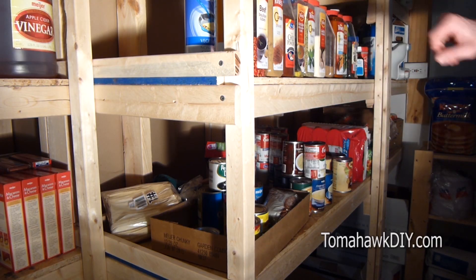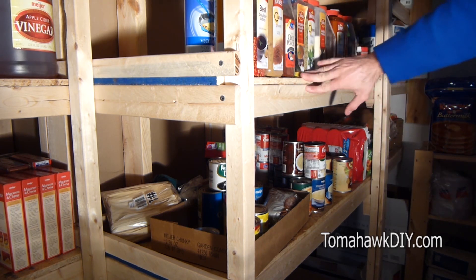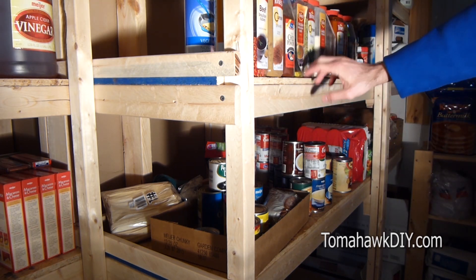Now it's important to think about how you assemble the shelves. If you put your vertical posts up before you put the shelving material in, you'll end up with short sections of your plywood.